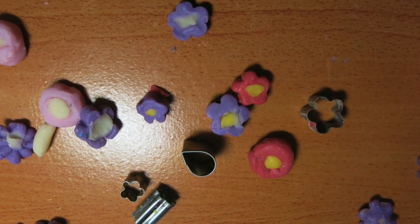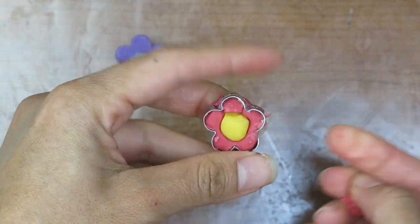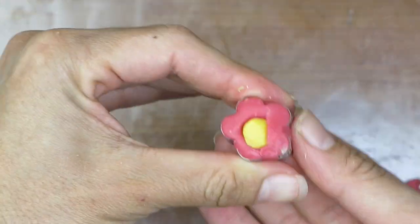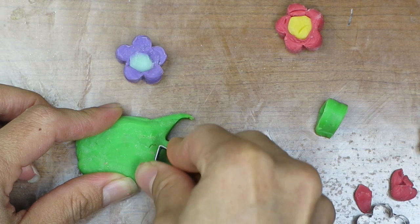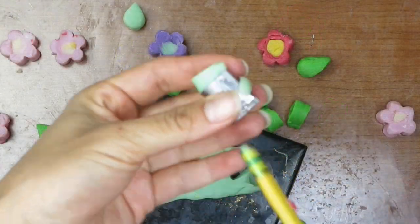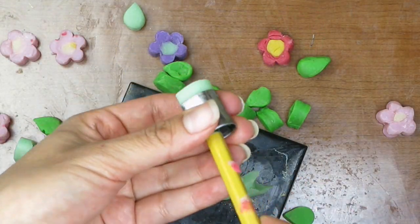I'll show you briefly how I made the flower embeds in case you're interested. I made them with soap dough in a flower mini cutter, and I also had one in the shape of a leaf. I tried to make the soap dough thick enough so that I could place them where the bar is cut and they could be seen in two of the bars.